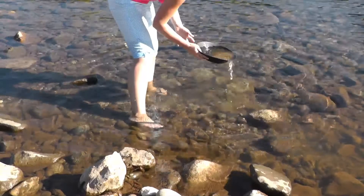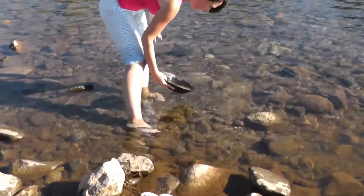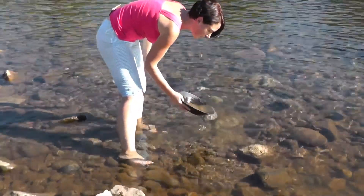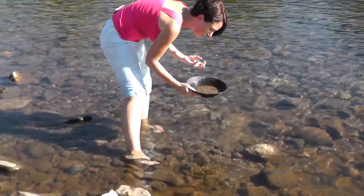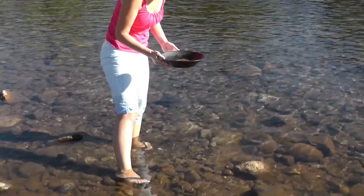And then you will see the more stones disappear, and you will see the sand. It gets thinner — it has fewer thick, big stones in there.